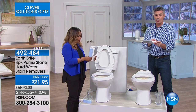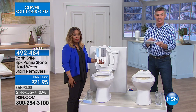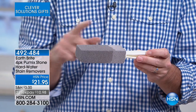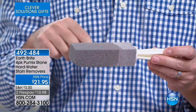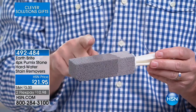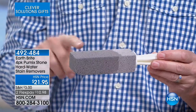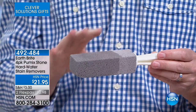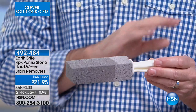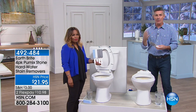This Pummix stone has a great handle on there, so it makes it super easy to use. If you're looking at your toilet and you've been struggling with that water line rim, or the rust stains dripping down, this is going to do it. Most importantly, you want to use it wet — wet this Pummix stone and it will not scratch that porcelain, but it will eliminate that water line stain.